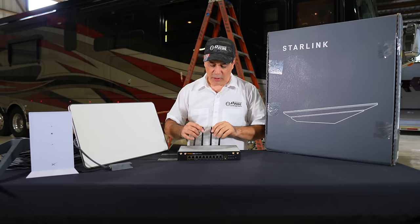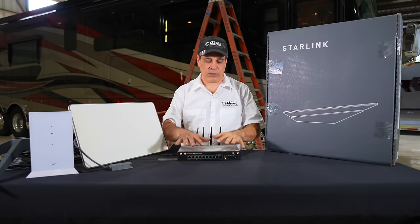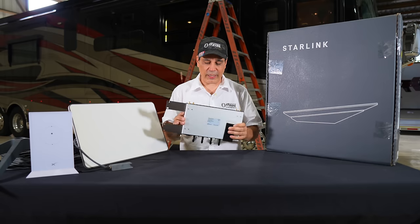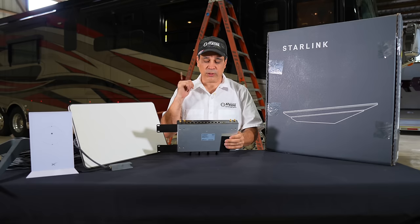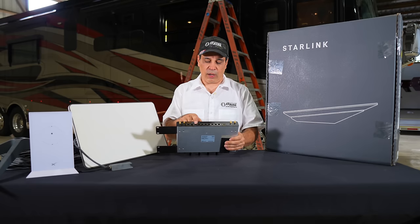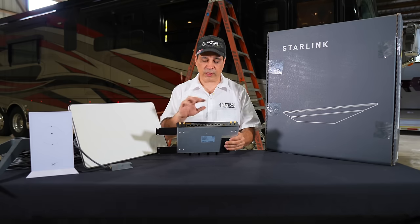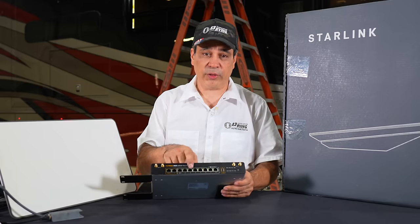The big antenna is right there — we'll show you this in a second. Then this router becomes the main router to everywhere in the coach, WiFi and all Cat5s, because in this coach we have hardwired all ethernet cables throughout — to the computers, to the TVs, to everything — all hardwired with ethernet cables.